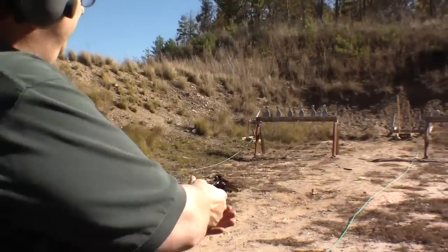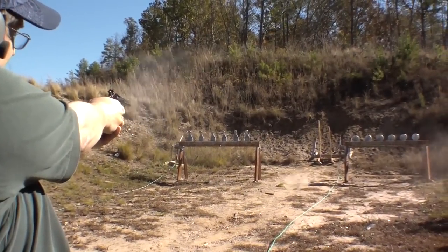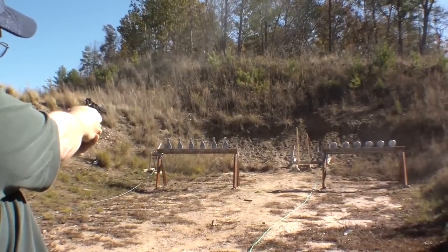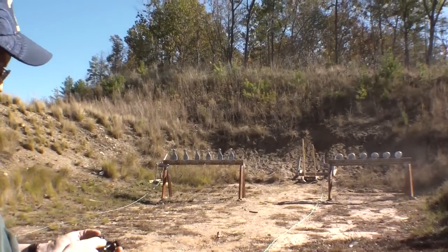Guard here. Now I have a loaded revolver. I'm ready to shoot. Good, good, good, good. Thank you.